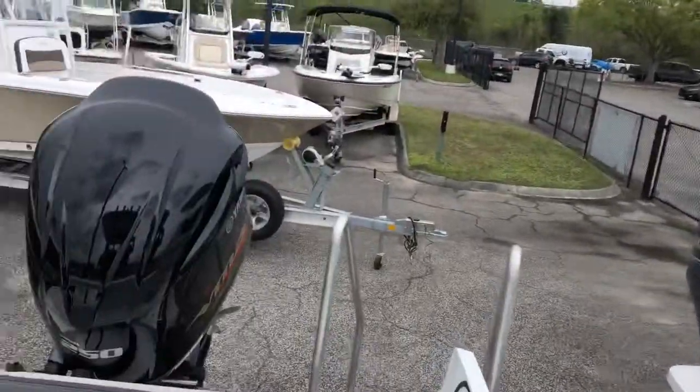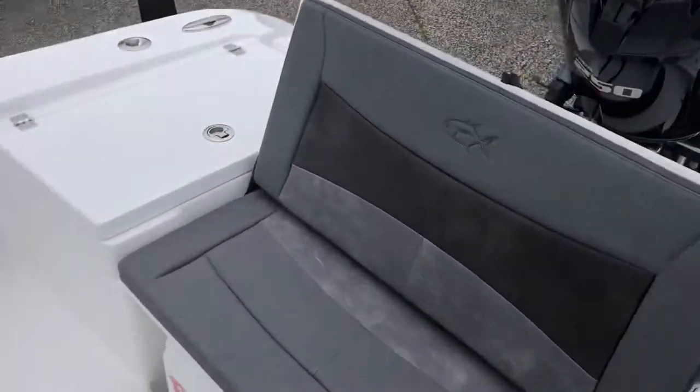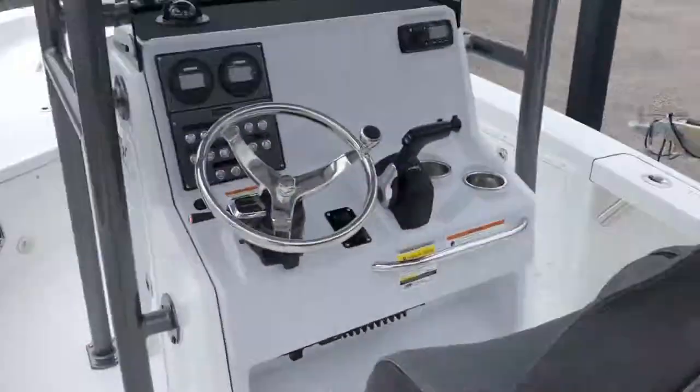We're thrilled to have this boat in. If you have any questions or would like more information on the boat, feel free to give us a call at Yamaha Marine Center. Thank you.